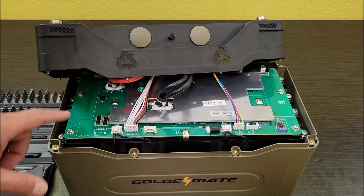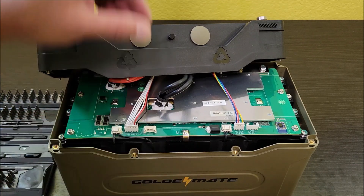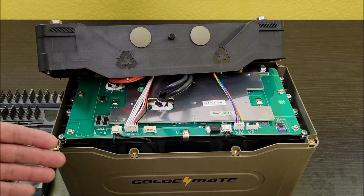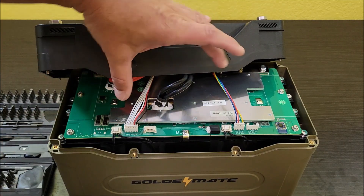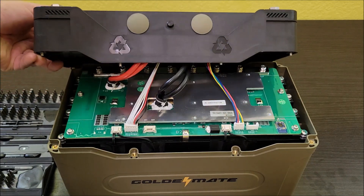The BMS on this looks great. It doesn't look like a very cheap BMS — this looks like a nice high-quality BMS. I don't know a lot about it; this is kind of new to me when it comes to breaking open these batteries. But it's got nice connectors and a nice large BMS — not one of those tiny little ones that are covered in adhesive.